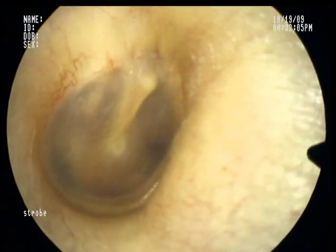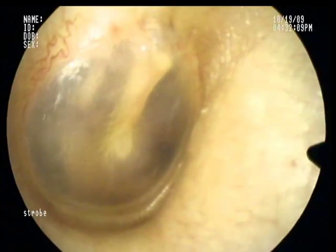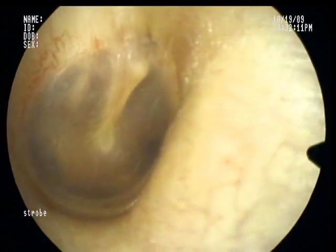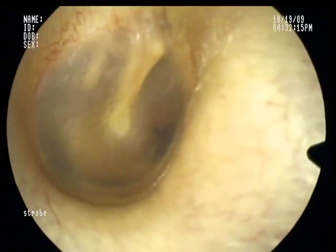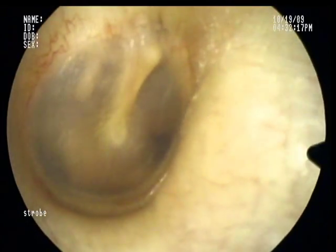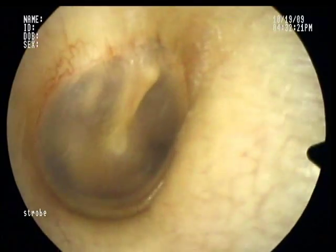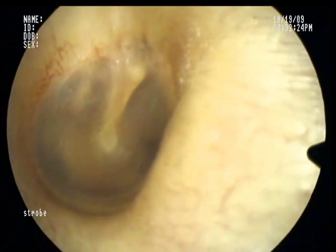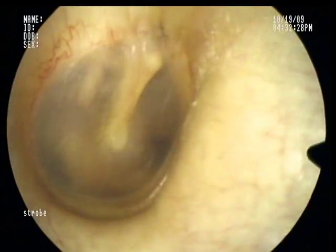Now I'm going to auto-insufflate my eardrum here — watch carefully. That's me actually popping my ears, or forcing air into my eustachian tube to open and equalize the pressure within my middle ear space. So that's what happens every time you create pressure against that closed glottis.